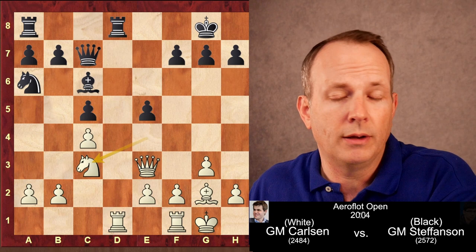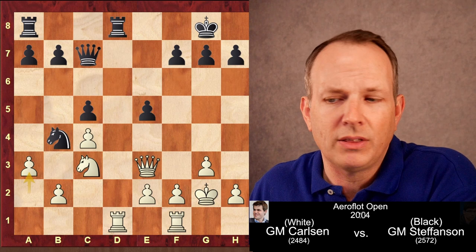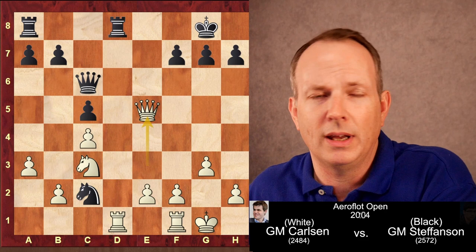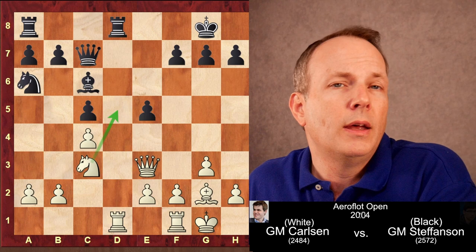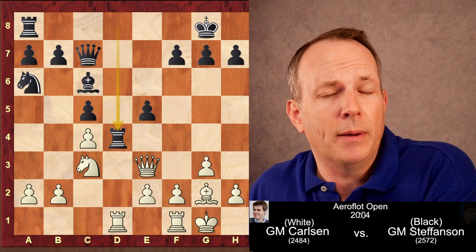Bishop to C6, and now knight to C3 prepares to enter D5. Black could exchange bishops — after king G2, knight to B4 to keep the knight out of D5 could be tried, but after queen C6 check, king G1, knight to C2 threatening the queen, the problem is queen takes E5 just loses a pawn, so that variation doesn't work. Hans Stefansson comes up with an interesting idea: rook to D4, which looks quite strong.